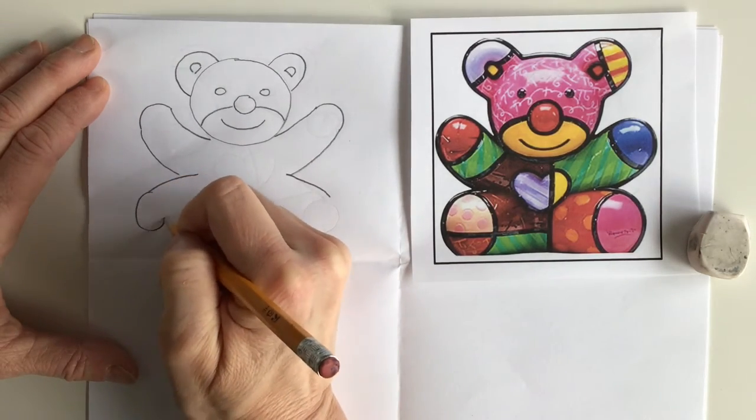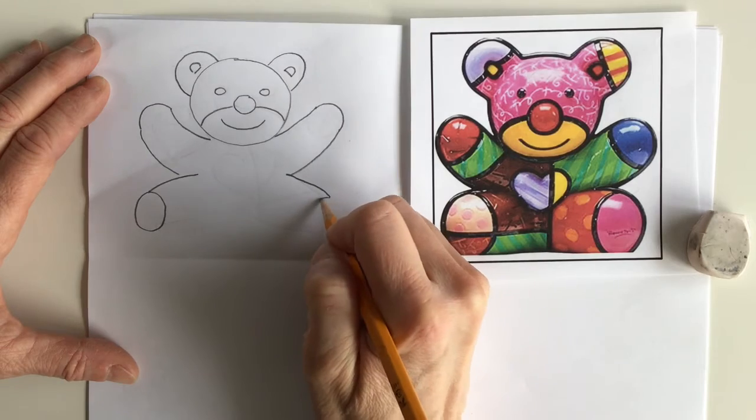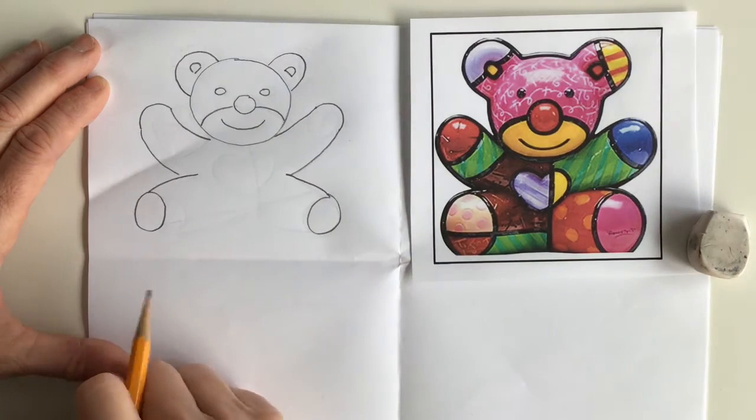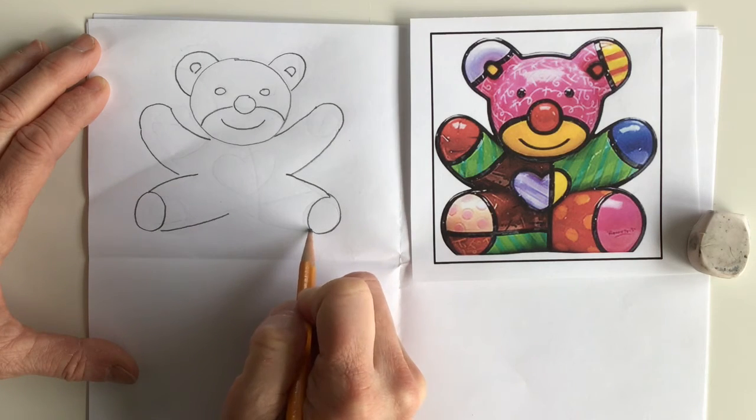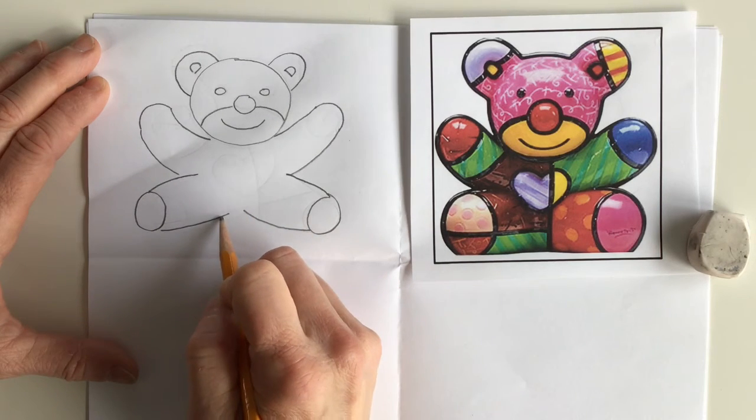We're gonna put two big circles — one, two. And we're gonna make the two halves of the legs meet in the middle here.